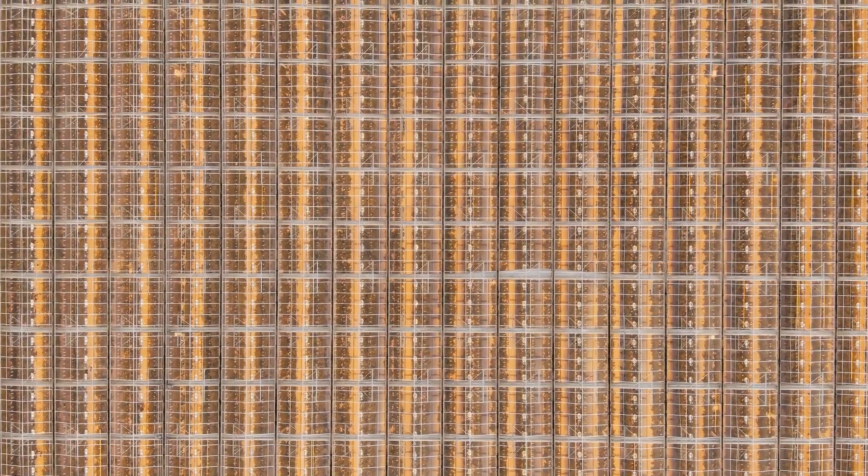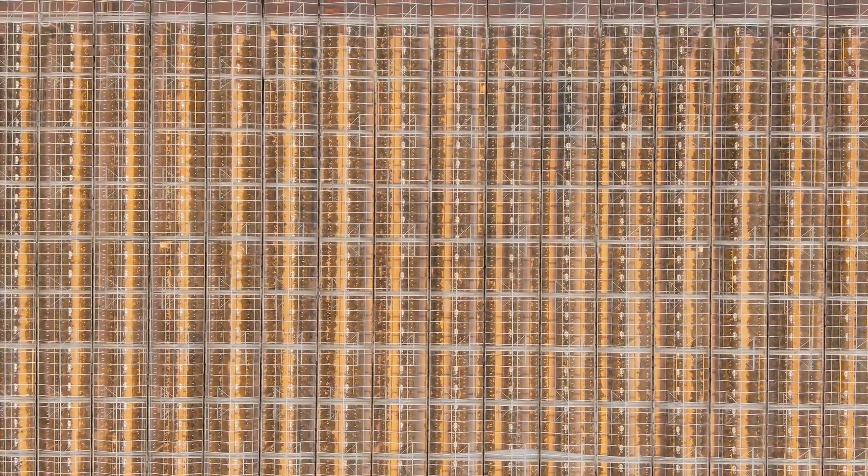By following these maintenance tips, you can ensure that your hydroponic garden remains a thriving haven for your plants. Regular care and attention will lead to healthier plants and better yields, making your hydroponic gardening experience both rewarding and enjoyable.